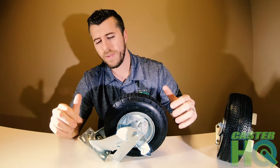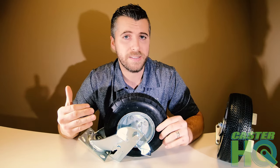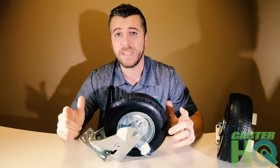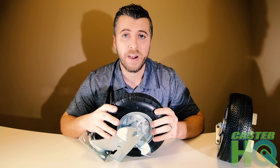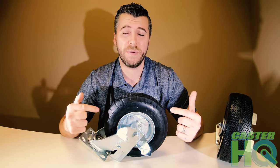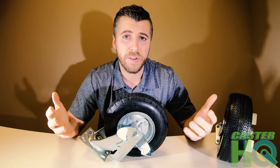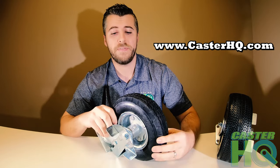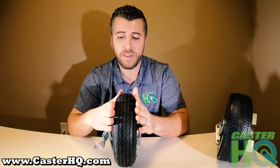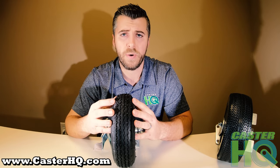The airfield pneumatic is going to cost a little bit less, but there's more maintenance involved. At the same time, you're protecting your equipment with the best tire possible. We offer these in a few different sizes: 8 inch, 10 inch, and even 12 inch diameter. On our website right now we offer 8 and 10 inch diameters. The tread width on the 8 inch is 2.5 inches, and on the 10 inch it's 3 inches wide.